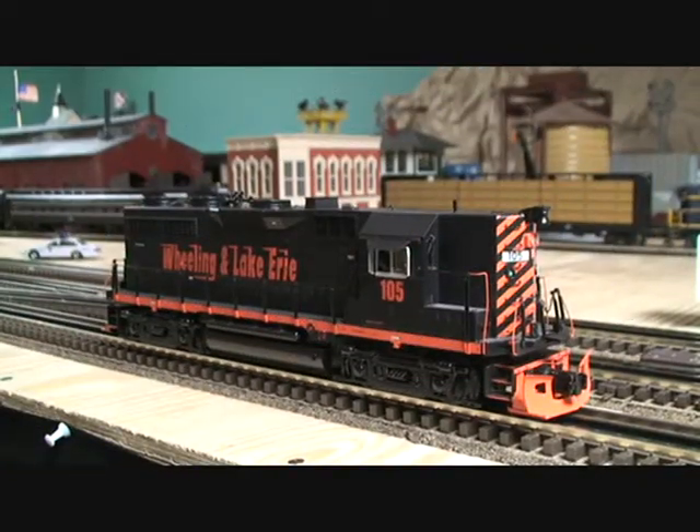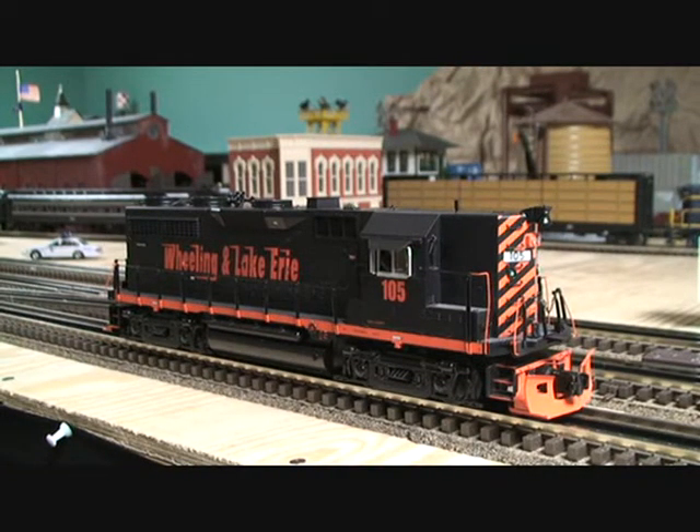Next I'm going to move this onto the main line and pull a few cars, and hope you guys enjoy.